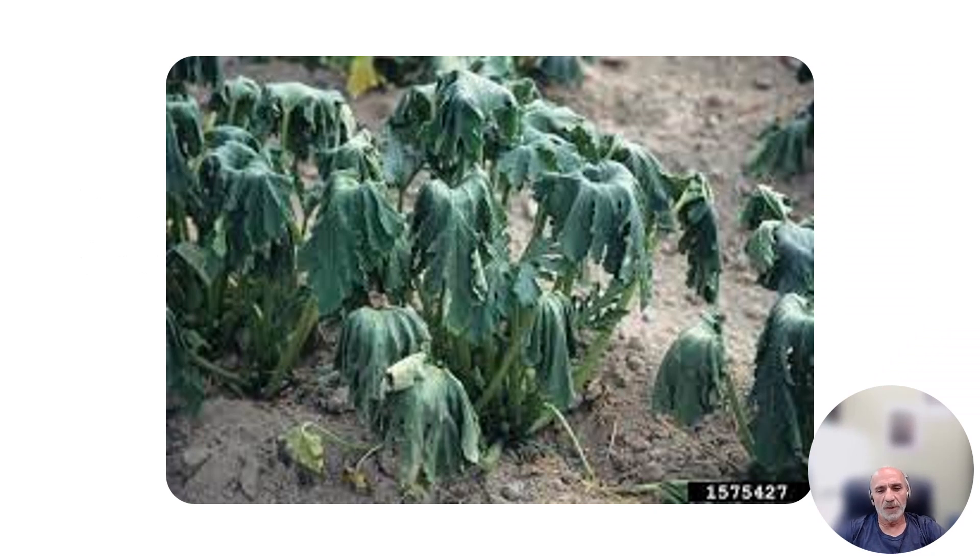I got this picture online — all the other pictures are mine except for this one — because I wanted to show you what the average person thinks when they hear about water stress. They think of wilted leaves. But in reality, plants have as many various responses to water stress as there are different types of plants.